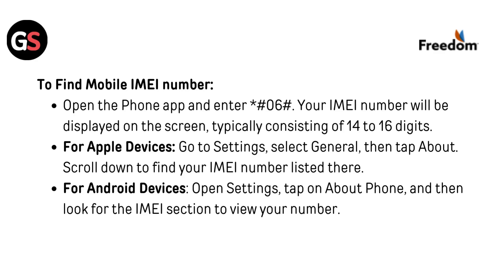For Android devices, open Settings, tap on About Phone, and then look for the IMEI section to view your number.